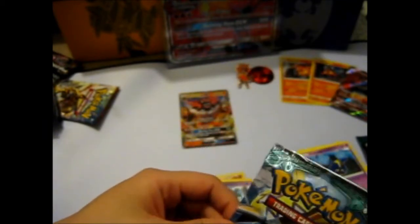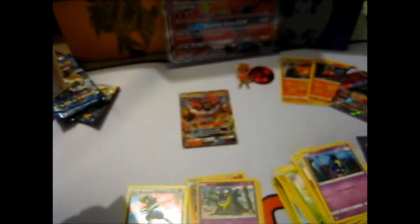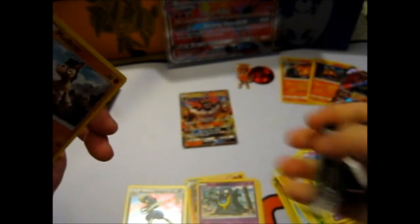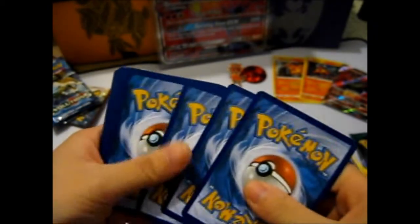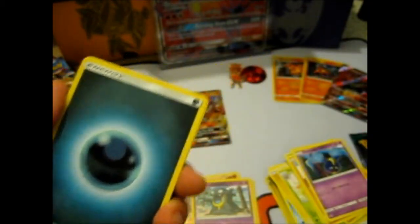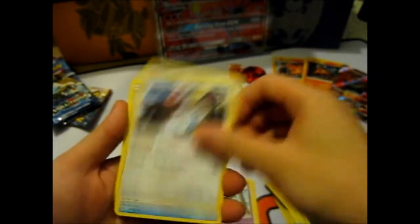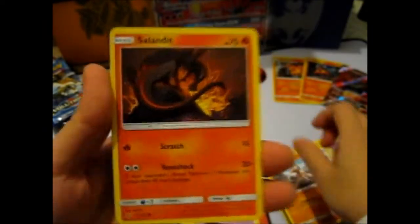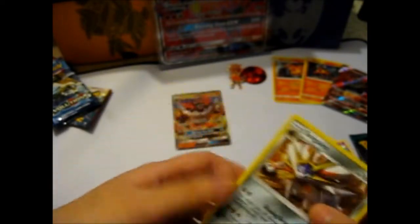Guardians Rising — let's see if we can pull a Tapu Lele or some other rainbow card. Since we do have two Guardians Rising packs. The only things I really like out of these are the reverse foil energies. This is dark energy — beware. Mimikyu, Trumbeak, Mudbray, Sliggoo, Stufful, Slowpoke, Wishiwashi, Snorunt Reverse, and an Ace Trainer. I said I wanted a Solgaleo, but not the right pack though.